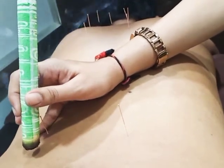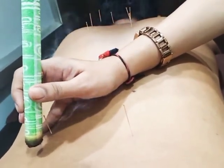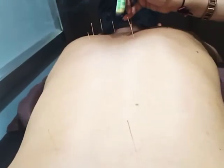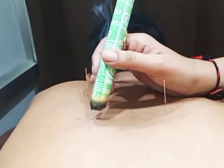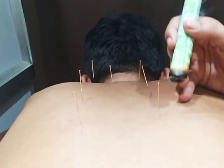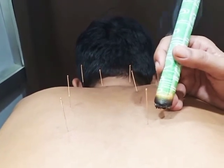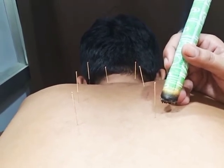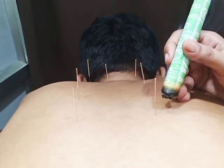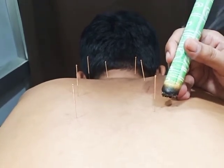In cases with spinal cord degeneration like ankylosing spondylitis, you can give Moxibustion on the whole spine. You can give it on each point for a few seconds — it all depends upon the patient's tolerance. Right now I am doing Moxa on Urinary Bladder 15, which is the back-shu point of the heart meridian, so blood circulation of the whole body will improve.